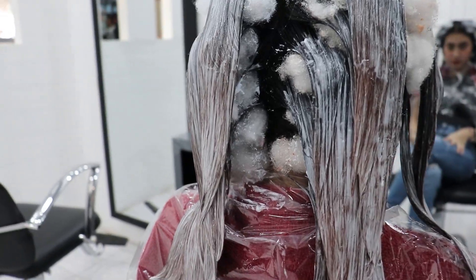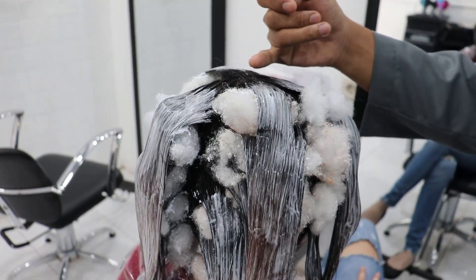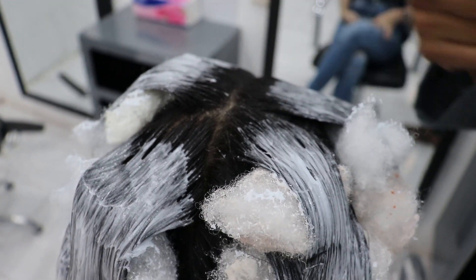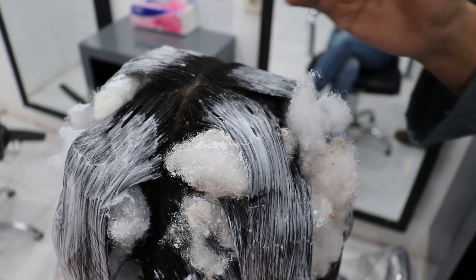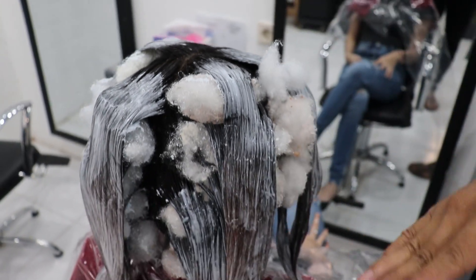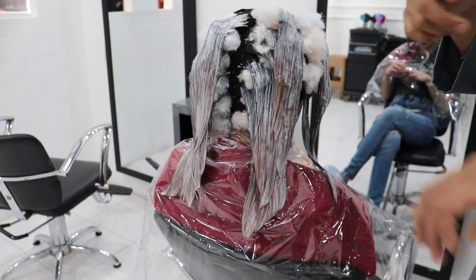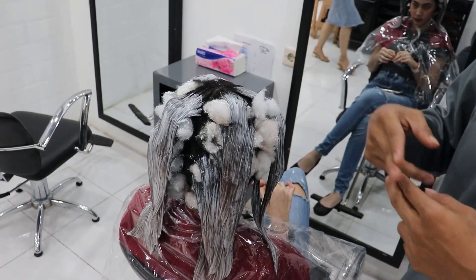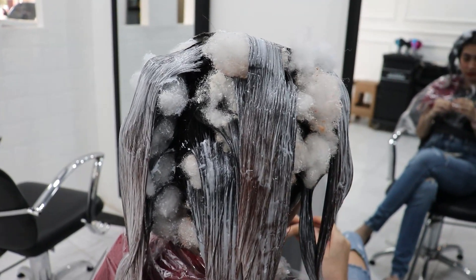Warnanya sudah mulai pada masuk. Dan ini kita kasih batas cuman sekitar satu jari — satu jari telunjuk, ini dua sentian. Nanti untuk warnanya yang kedua baru kita sikat dari akar. Ini didiemin sampai 15 menit, baru kita warna yang ini. Jangan bikin lagi warna yang ini, kita dorong ke akar, kita tempel ini ke akar.